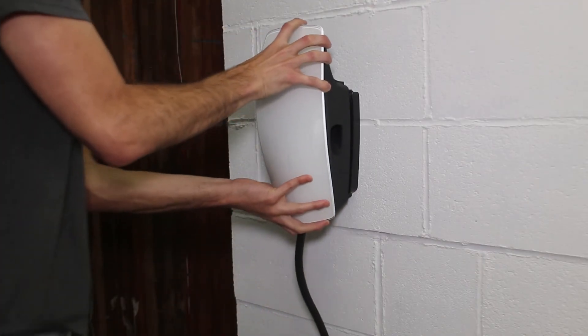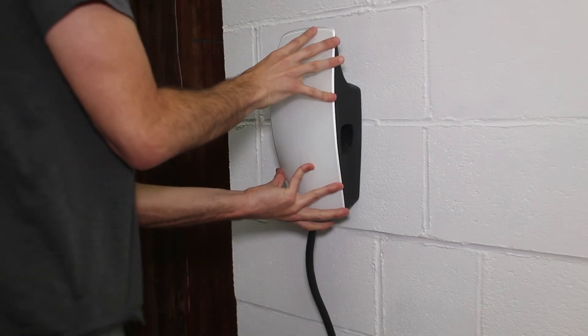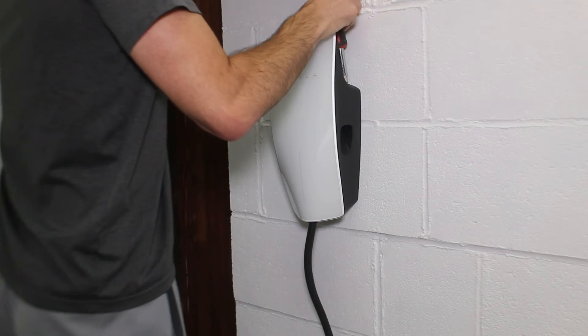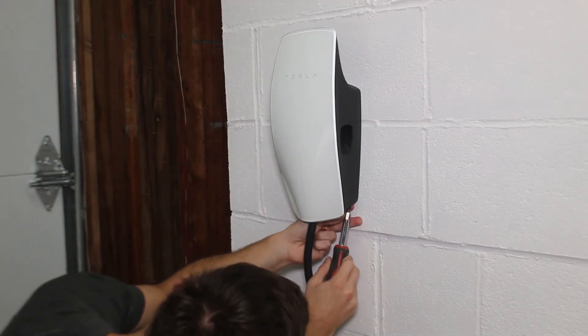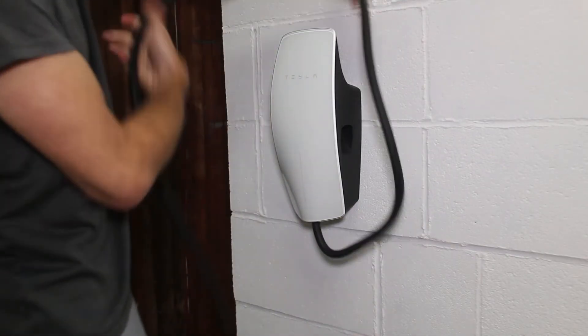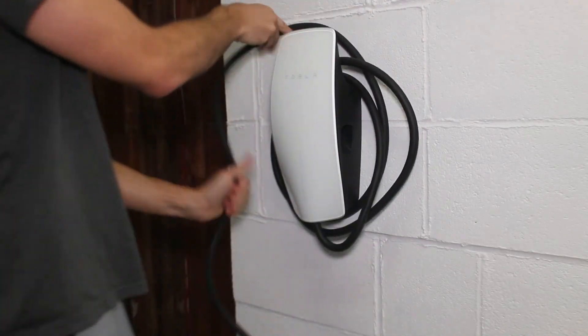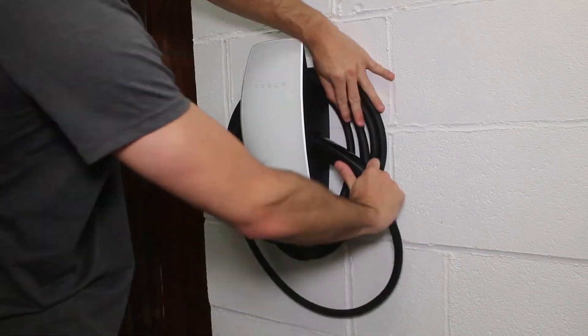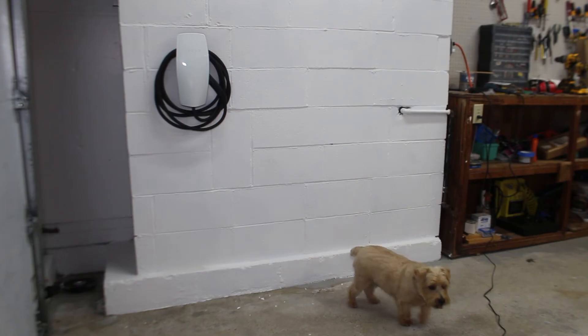Simply slide the Tesla charger onto the back plate and using the four black screws and the bit that comes with the charger, hand fasten the body to the back plate using a driver. It is recommended to wrap the cable counterclockwise because this best positions the handle to align well with the storage port on the side of the charger. And just like that, you are all finished and ready to power up.